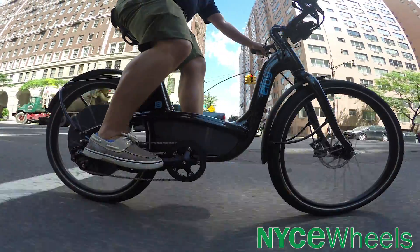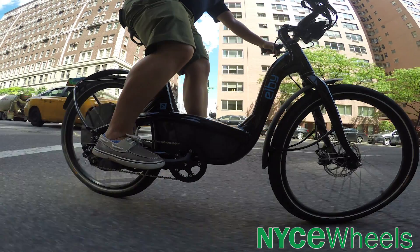So when you do see regenerative braking as a feature on some electric bikes, take that with a grain of salt and understand that it's just going to help save your brake pads and maybe give you a little bit of power back, but not very much to make a difference.